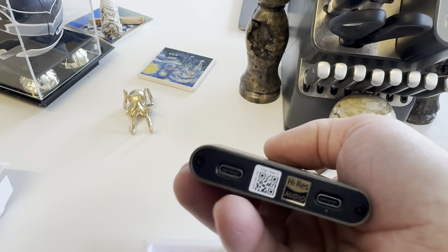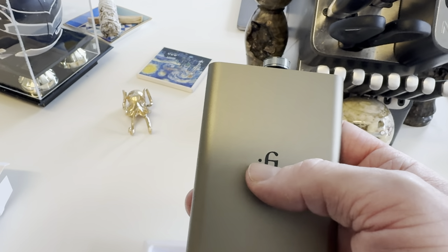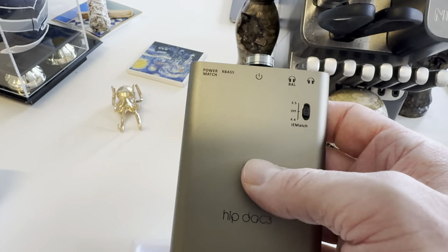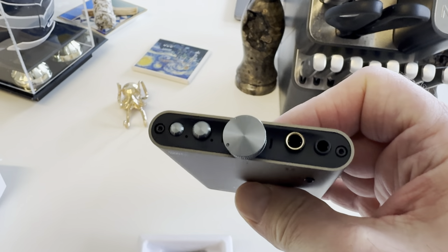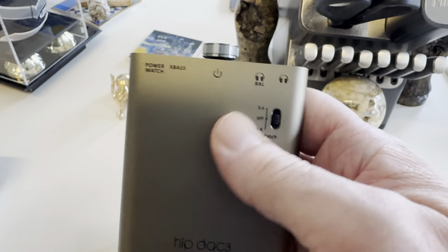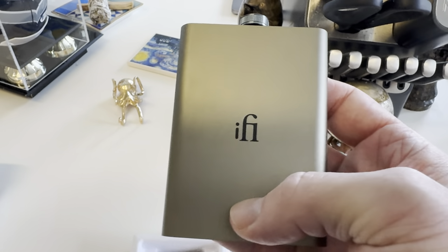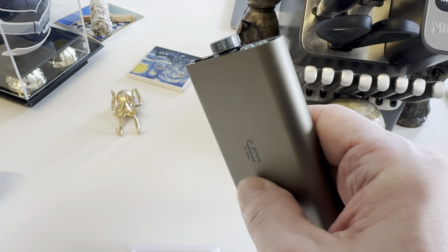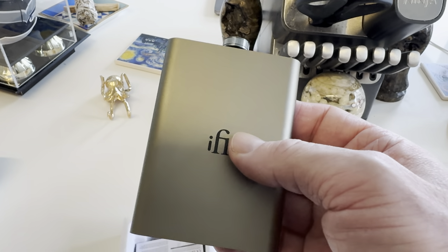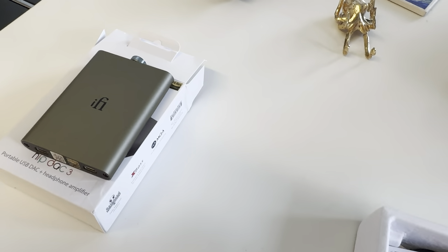This may go portable with me — I might take it out for a walk in the park. The power output is double what the Go Blue puts out, in both single-ended and balanced. I believe it's around 165mW and 256mW on the Go Blue; this one is 256mW and 400mW, so it almost doubles the power. That's very tempting. It's a champagne or titanium color — I think that looks really classy.